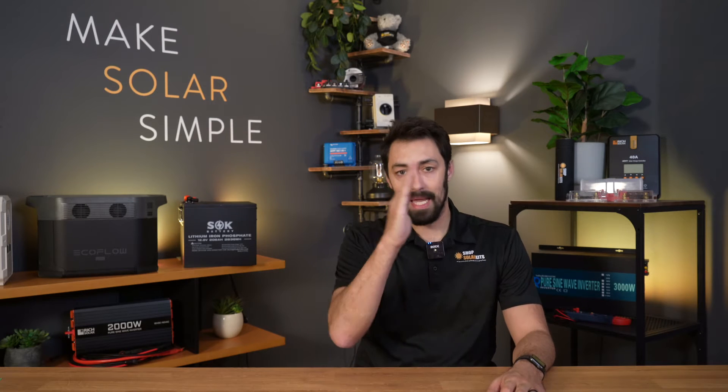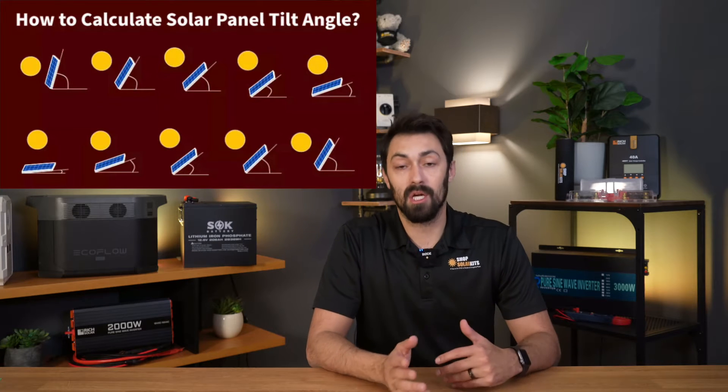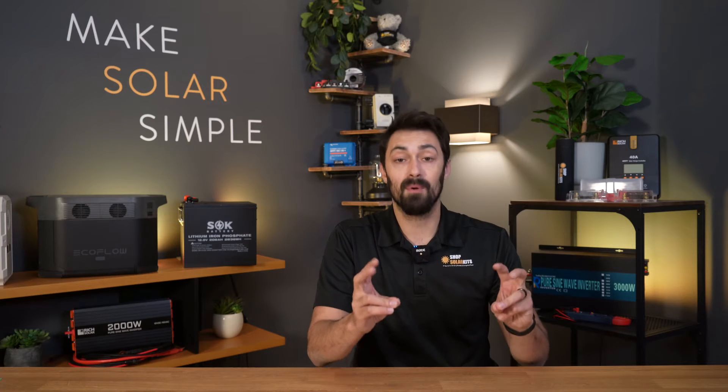Hey guys, it's Max here. In today's video we're going to be talking about the angling of your solar panels. Depending on where you are in the country, depending on the season, depending on the month, the optimal angle for your solar panels will be slightly different. We're going to cover everything that you need to know when designing a system and angling your solar panels.